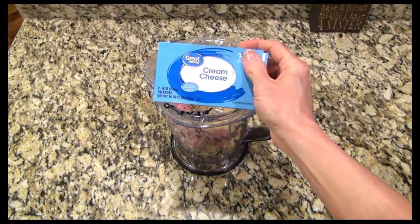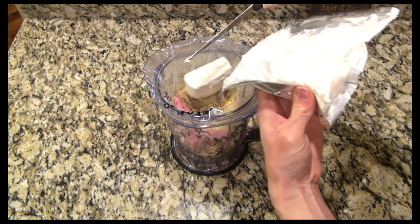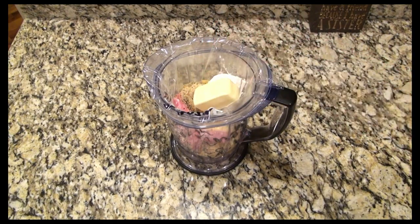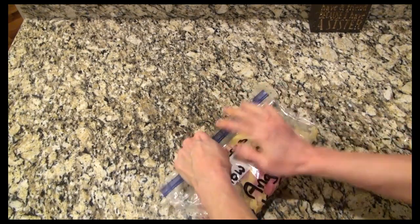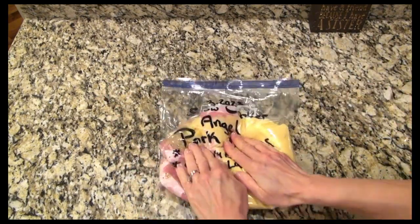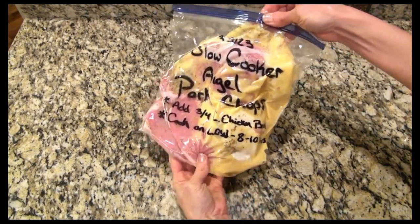Now I'm adding in a packet of Italian dressing mix — you don't have to make the actual dressing, just add in the seasoning. You'll also add in four ounces of cream cheese and three tablespoons of butter, and that was it for this recipe. It is really so easy. This is one of my family's favorites, and you can also do this recipe with chicken instead, so if you're not a fan of pork chops try chicken.